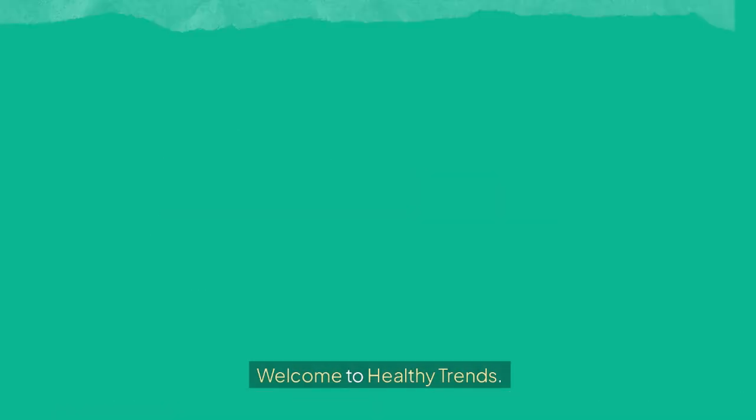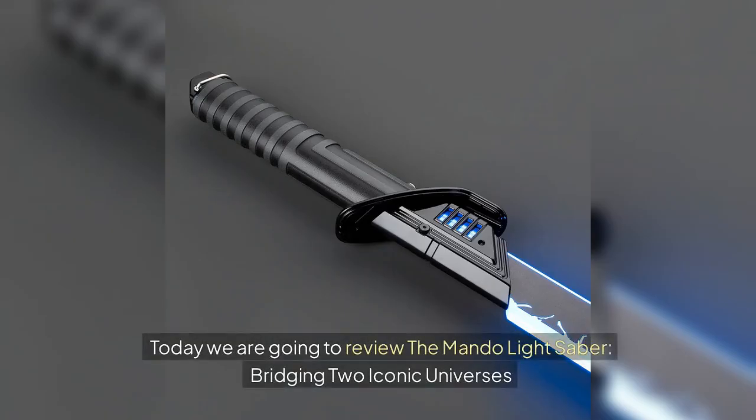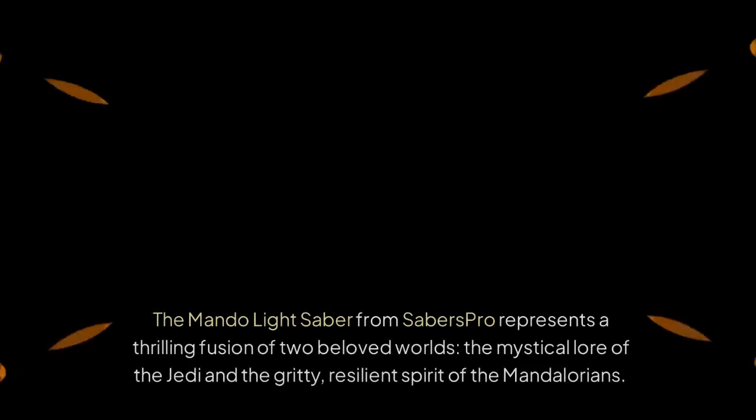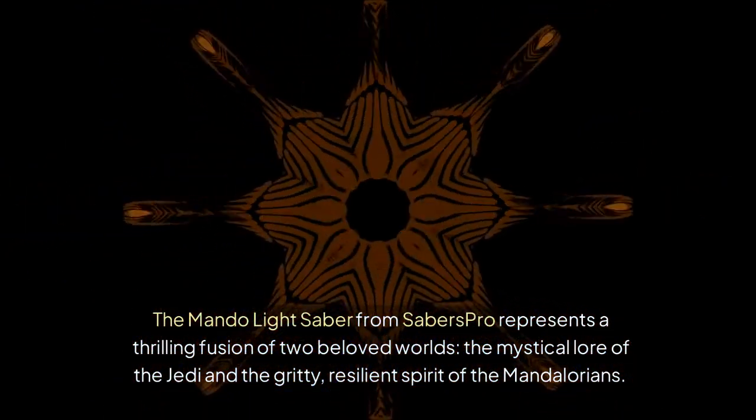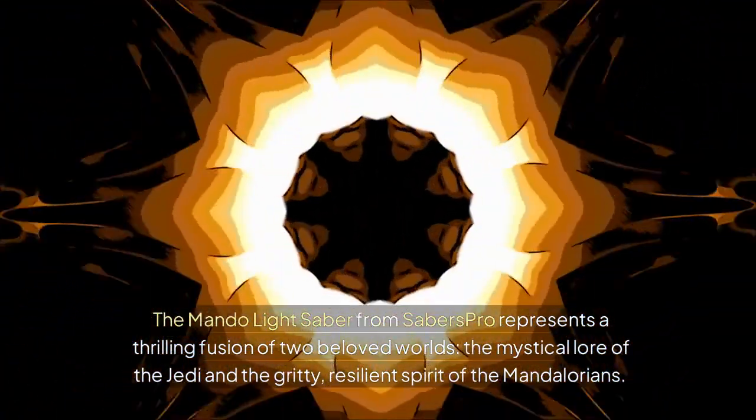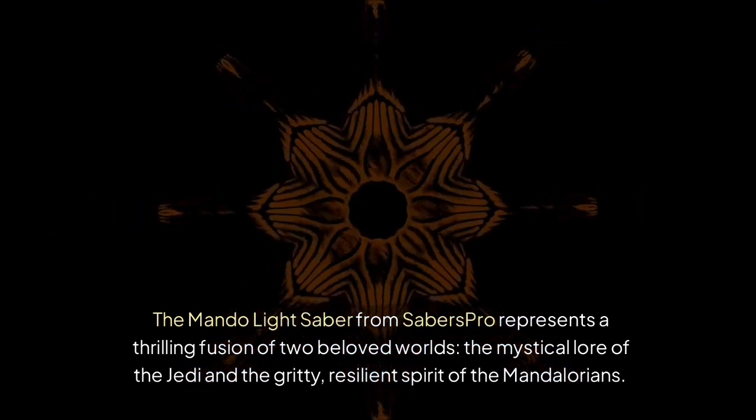Welcome to Healthy Trends. Today we are going to review the Mondo Lightsaber, bridging two iconic universes. The Mondo Lightsaber from Saber's Pro represents a thrilling fusion of two beloved worlds: the mystical lore of the Jedi and the gritty, resilient spirit of the Mandalorians.